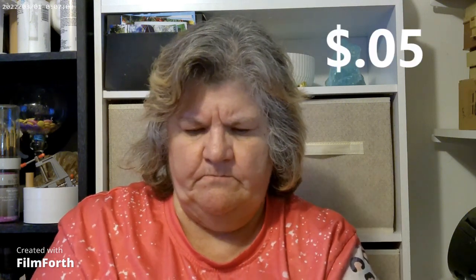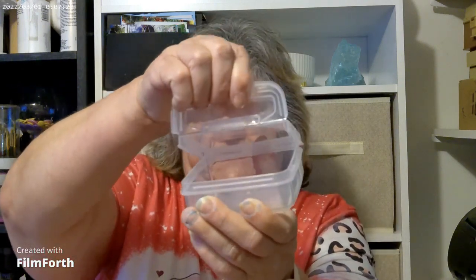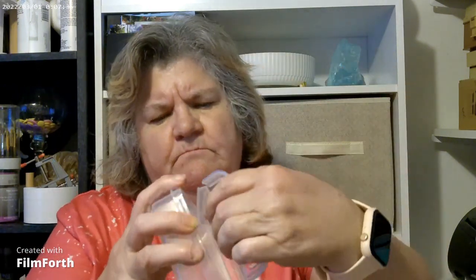So the first thing I got — I'm gonna have to put the price on the screen because I don't have it here, but I'm sure I only got it because it was cheap. Sometimes I'll throw something in just to see. And this is just a storage container. Let me figure out how to open it — there it is!